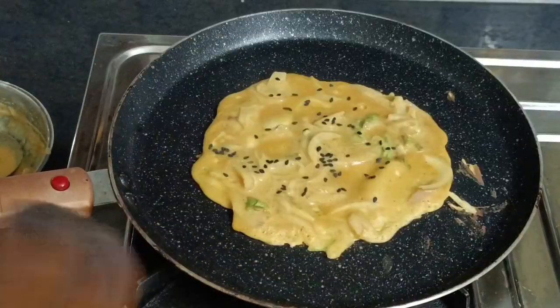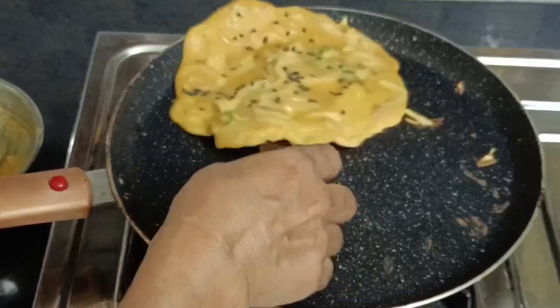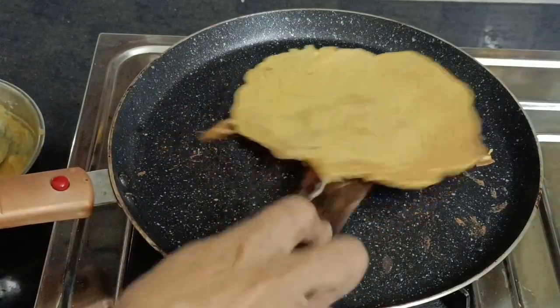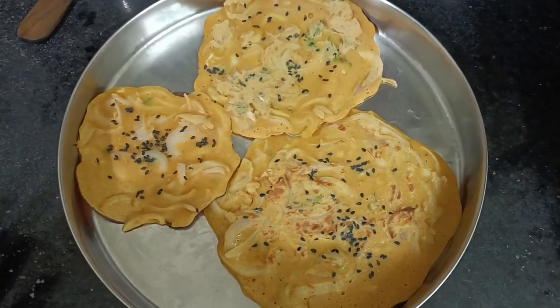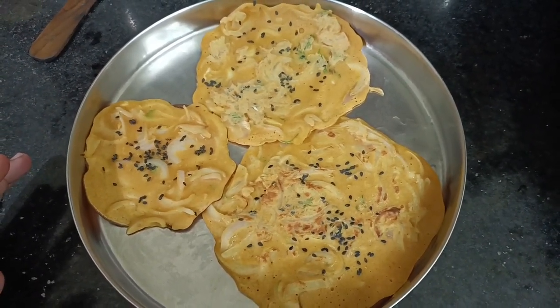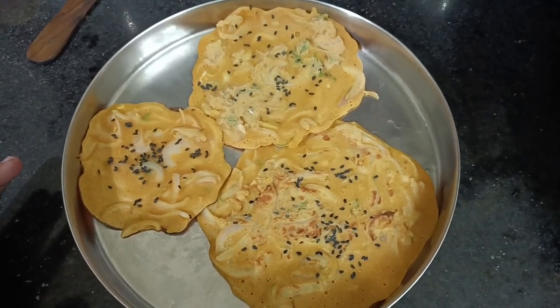I'll show you how to make a taste. We are going to put it in the pan. We will put it in the pan. Now we are ready to make a healthy breakfast recipe. If you give it a try and like it, share and subscribe. Thank you!